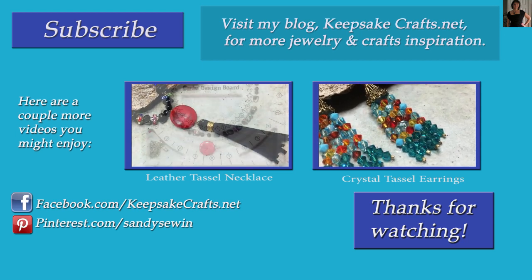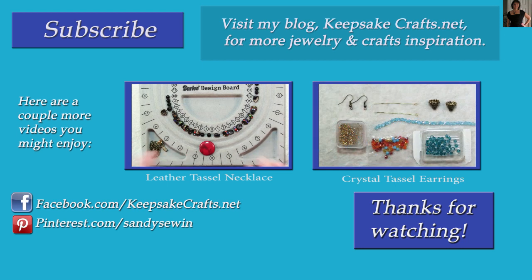I upload every Monday, Wednesday and Friday. Make sure to follow me on Facebook, Pinterest, Instagram and on my blog. Happy creating, bye bye!